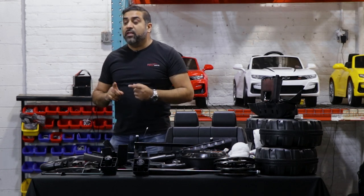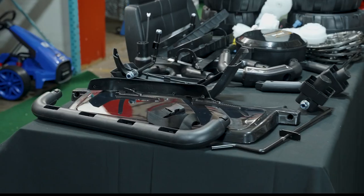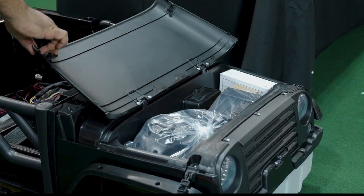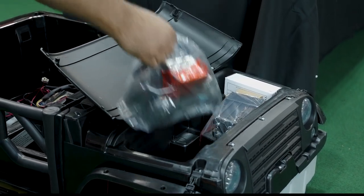Now what we're going to go over is that there's additional parts inside your hood. Over here you're going to find several other pieces.